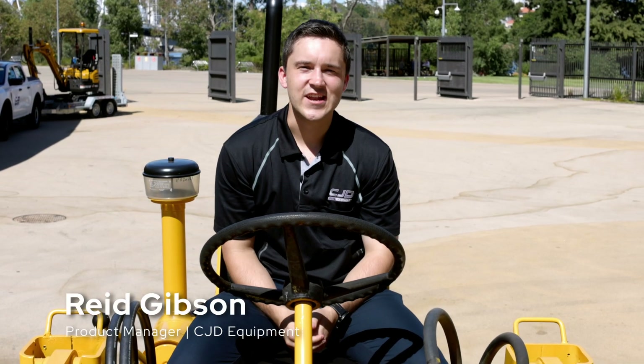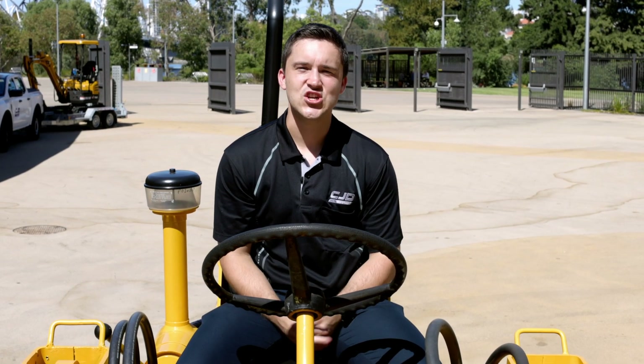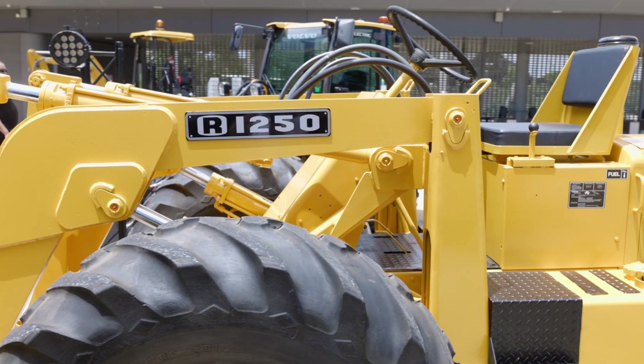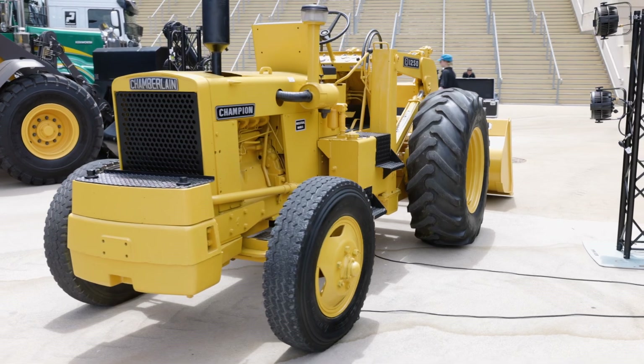Hi everyone, Reid here from CJD Equipment. Today we're out at the Optus Stadium celebrating the 50th anniversary of CJD, founded in 1974. I'm sitting here on the beautiful Chamberlain R1250 tractor, which is one of the first tractors that CJD sold as a dealership when it first all began.